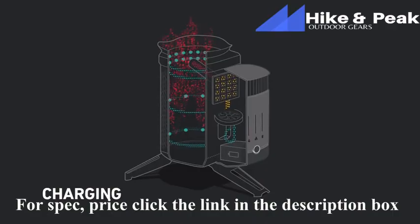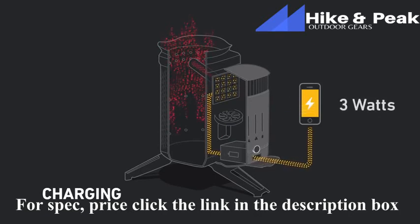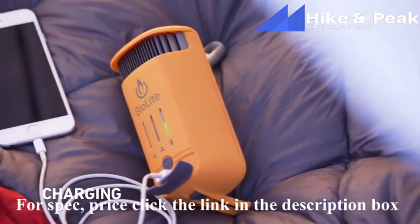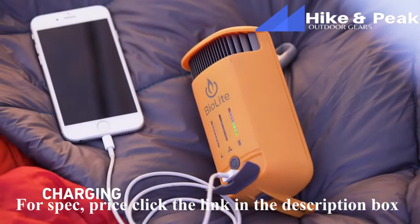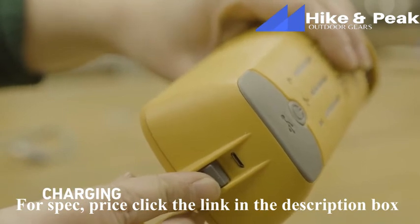The Camp Stove 2 uses a thermoelectric generator to capture heat from its fire and produce 3 watts of electricity that you can use to charge phones, cameras, and other gear around your campsite. It also features an onboard 2600 mAh battery that can store energy so you can charge even when the fire isn't burning. And as a quick reminder, you can pre-charge that internal battery at home via micro-USB.